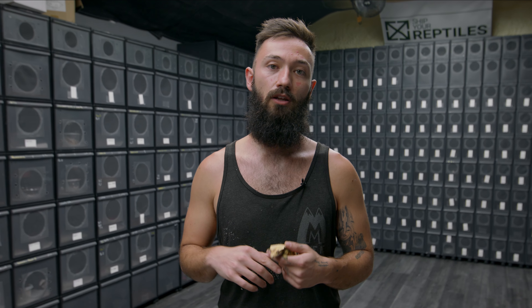Become a member of my YouTube channel down below where you can get exclusive content, a lot of behind-the-scenes, and I pretty much answer any questions you have about breeding crested geckos.